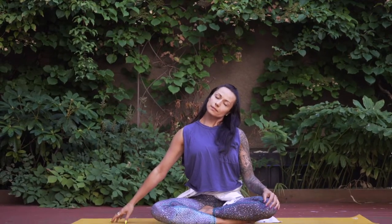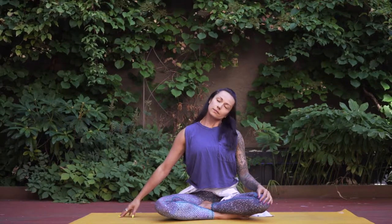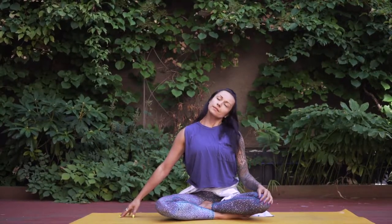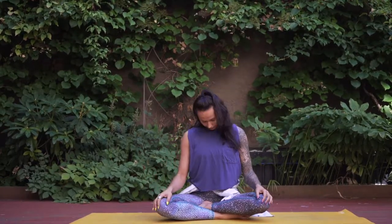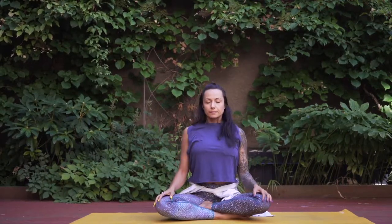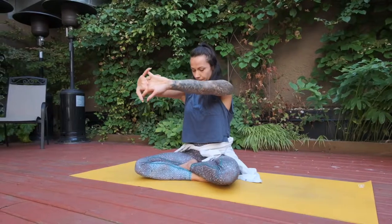When you feel ready, extend your right arm, fingertips to the floor, and left ear to left shoulder. Again, slow gentle movements — whatever's feeling the most supportive — and focus on big full breaths. You can do this a couple of times, as many as it feels necessary for you today. Once that feels complete, give the shoulders just a little roll and shake it out.